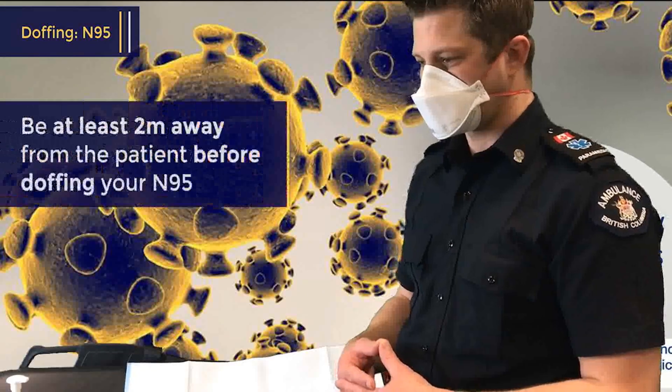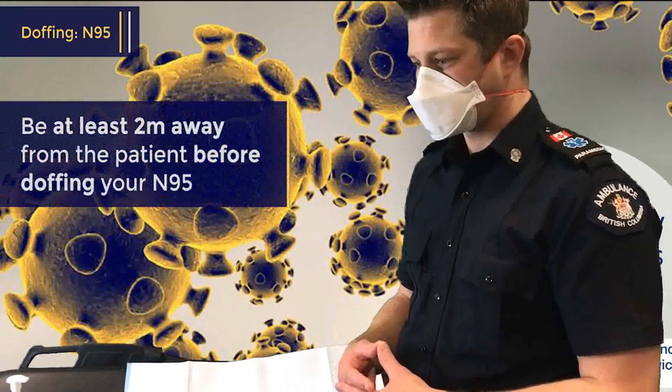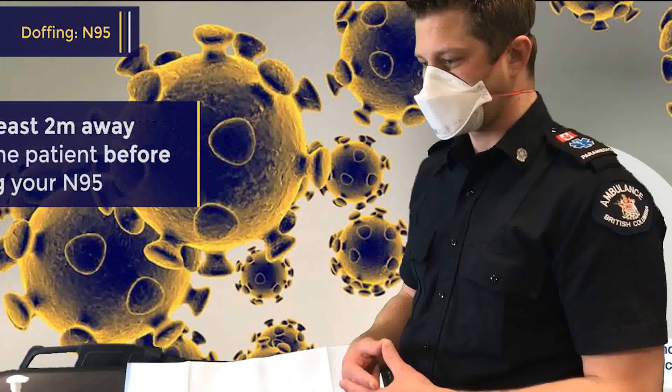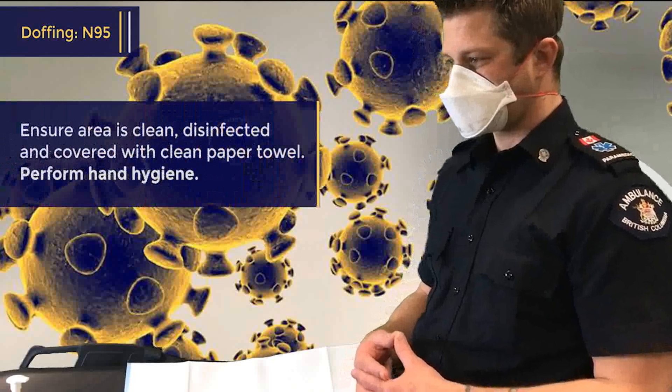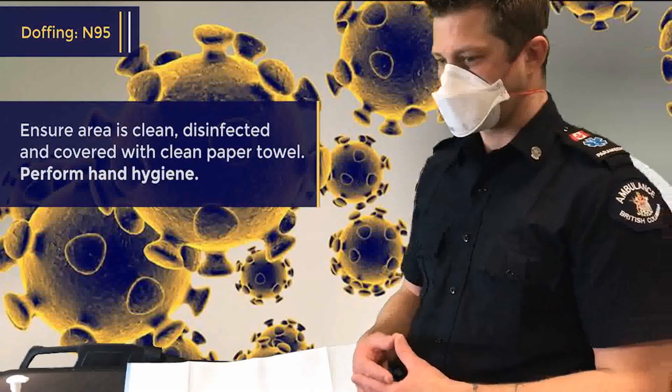So at this point, it's worth remembering we should be at least 2 metres away from the patient. Greg has already cleaned the area, disinfected the area and put down a clean paper towel to put the mask on.